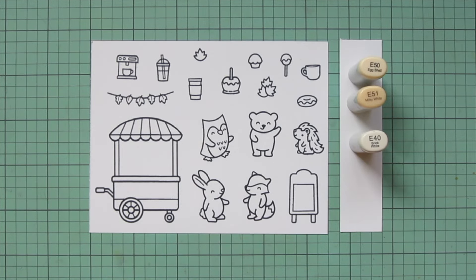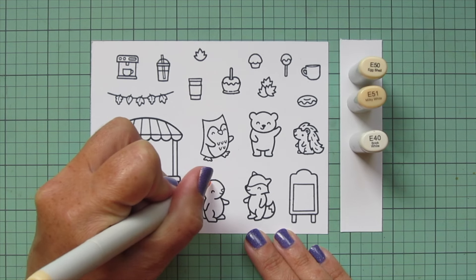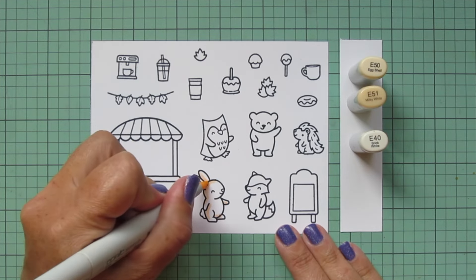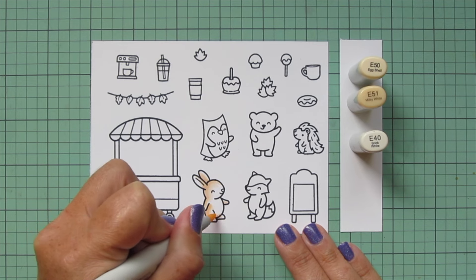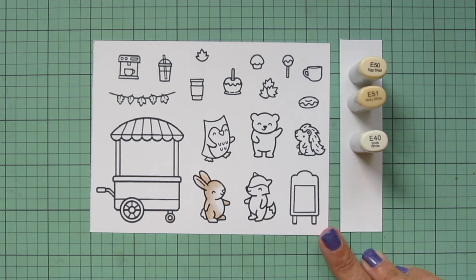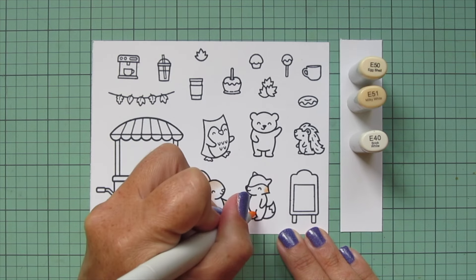I'm starting with some neutral tones, and the first shades I'm using are E50, E51, and E40. I'm going to color my bunny with this combo for a nice little buff colored bunny. I'm using that E51 first to lay in a bit of shadow, blending out toward the face with the E50, and then going in with a little E40 to mute that a bit and make it softer.